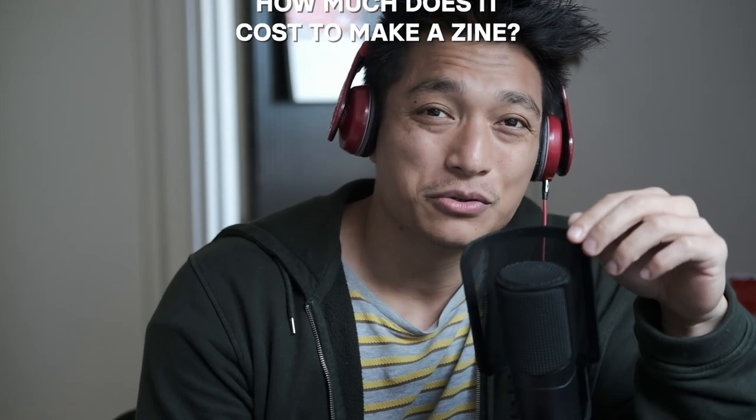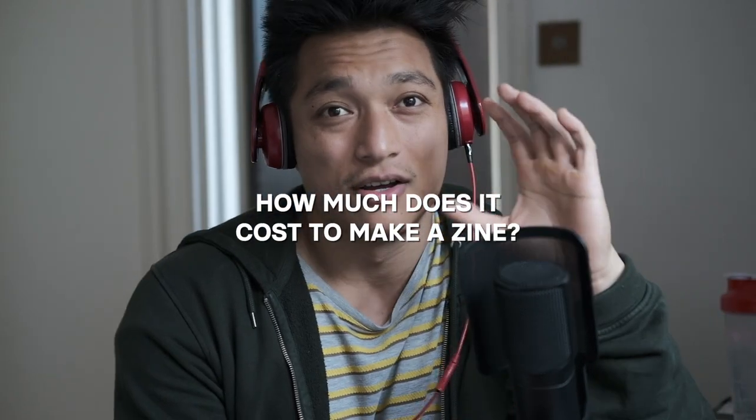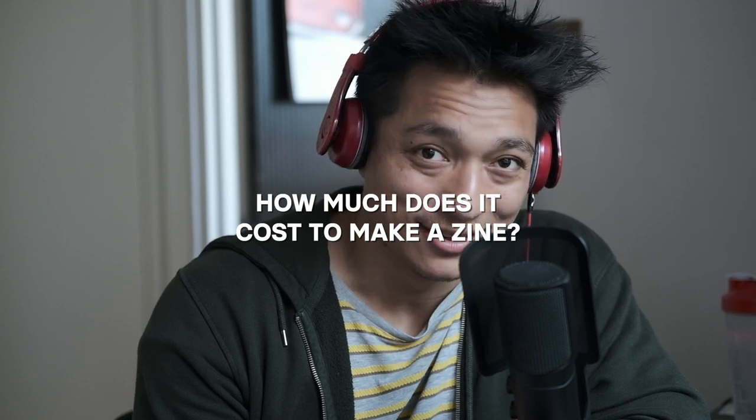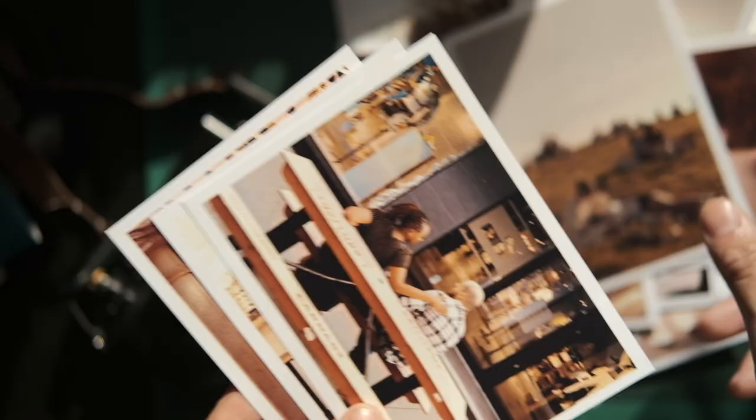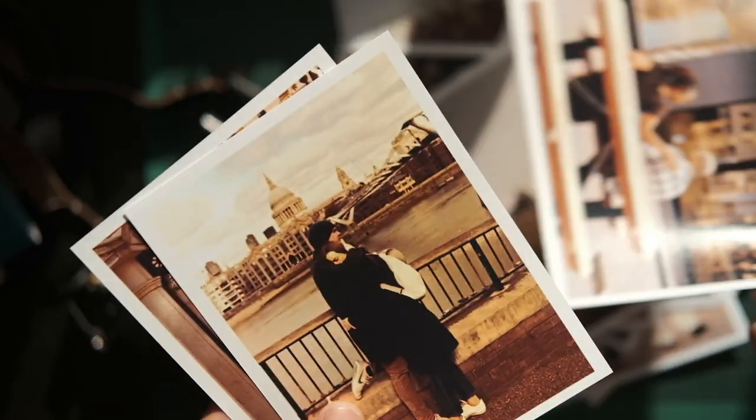Today I'll be giving a complete and total breakdown of the costs of making a zine. I am releasing my very first zine — it is a collection of 50 images called 'London in Love.' I wanted to give a complete and transparent cost breakdown.